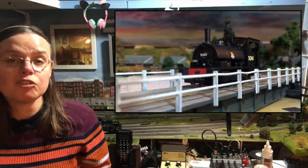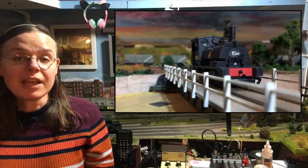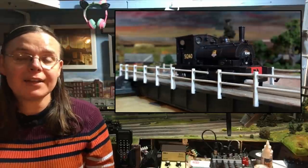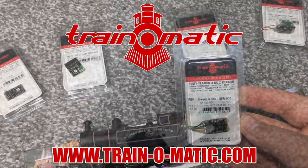In fact this year there are two versions of this model that have come out, but it's not those that I'm going to be reviewing. What I'm actually going to be doing is taking a look back through the history of this model and then taking a look at my newest acquisition. In association with our sponsor Train-O-Matic, makers of DCC decoders and accessories designed by enthusiasts for enthusiasts, we're going to take a look at the Hornby X L&Y Pug locomotive.